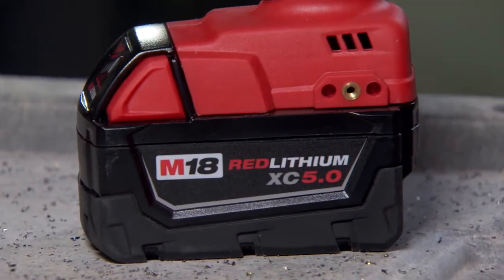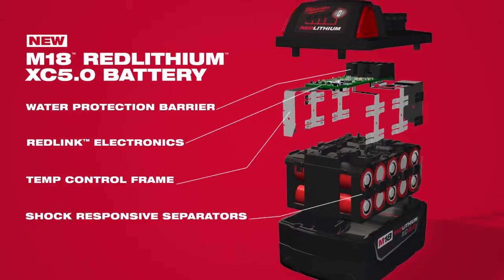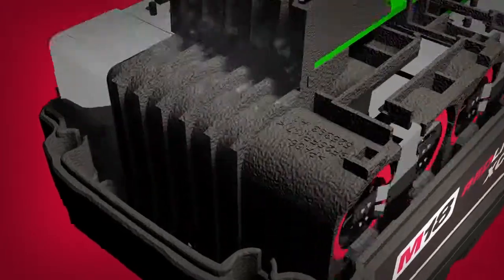Red lithium 5.0 was a ground-up redesign. With the introduction of red lithium 5.0 we've advanced the way we handle water, heat, and vibration. The water protection barrier routes water away from the electronics and out of the pack through the weep holes.